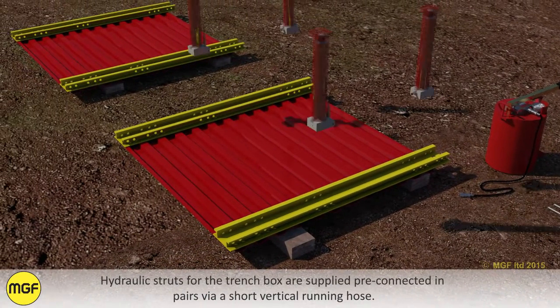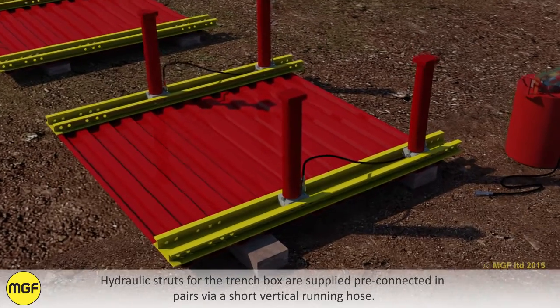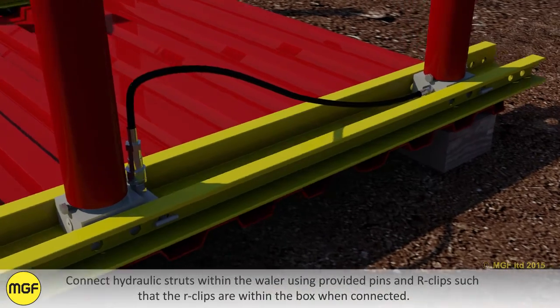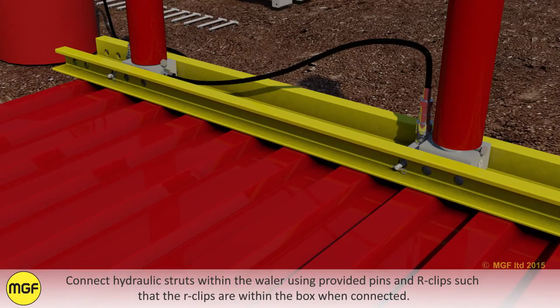Hydraulic struts for the trench box are supplied pre-connected in pairs via a short vertical running hose. Connect hydraulic struts within the whaler using the provided pins and arc clips such that the arc clips are within the box when connected.